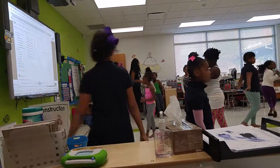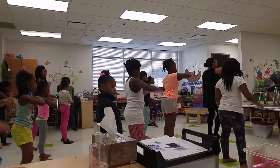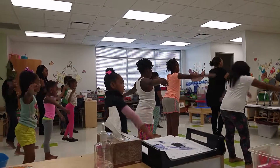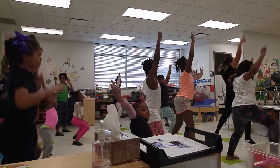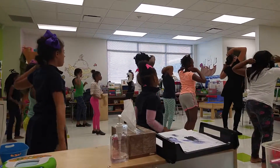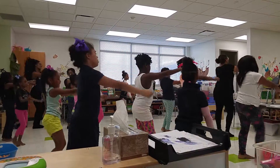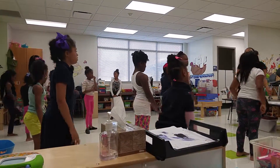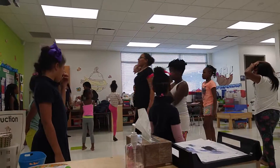All right, let's do it all together. Five, six, seven, eight — right, left, cross, up, and point, down, point, down, left, right, left, right. Shake it on down, and shake it on down. Yes? Yes! Good, good, yes. Thank you, thank you.